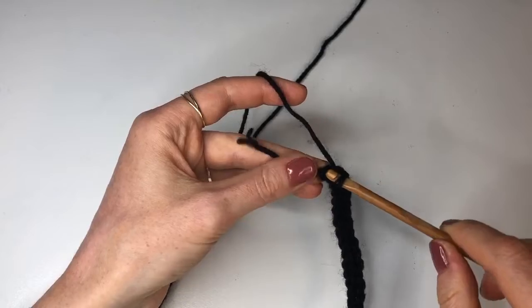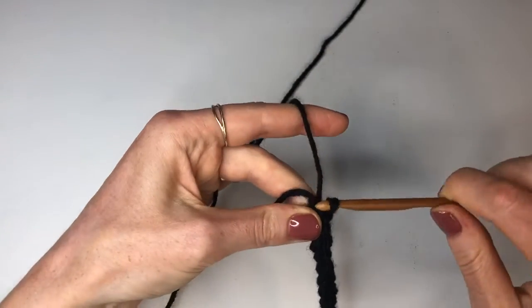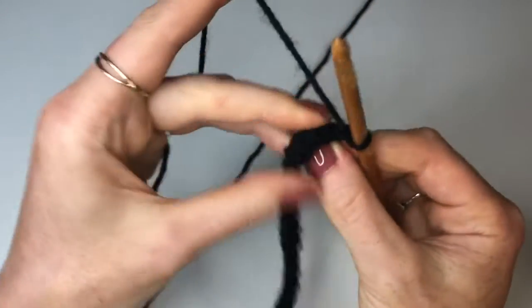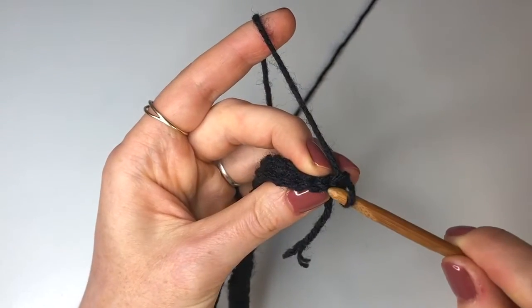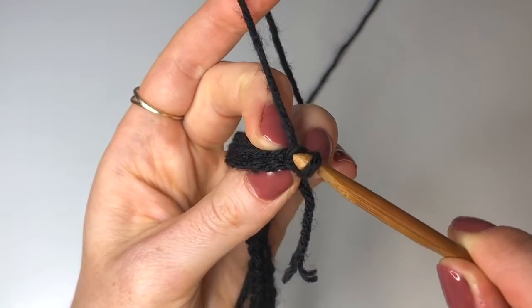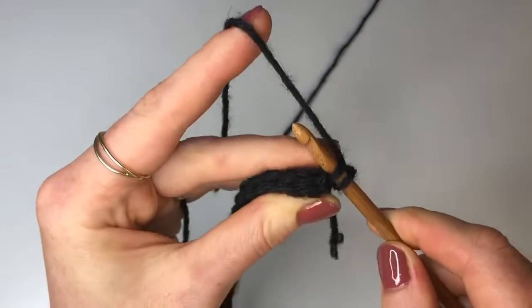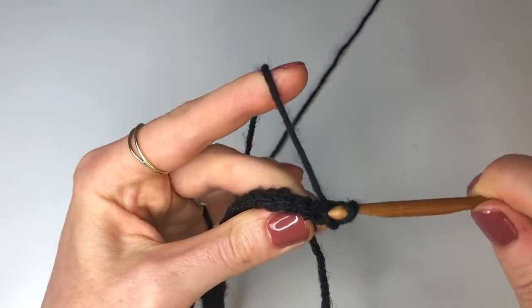Now we've reached the end of the first row and we're going to get started on the second row. To do that we're going to chain up one, turn our work and now we're going to go into the back loop only. We've got our front loop over here and our back loop here and we're going to go into the back loop only. Inserting only into this little part of the V, we're going to insert and do a slip stitch — yarn over, pull through, pull through again.